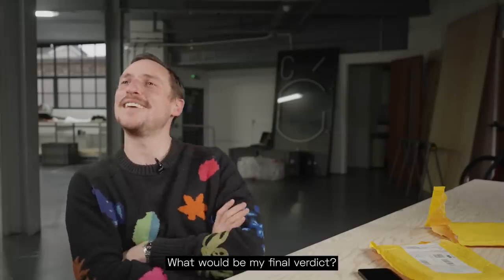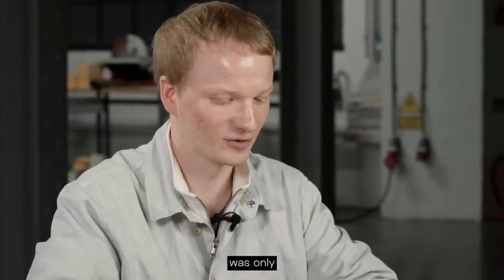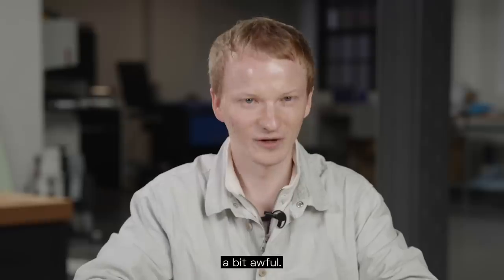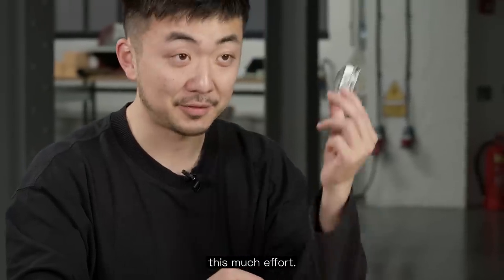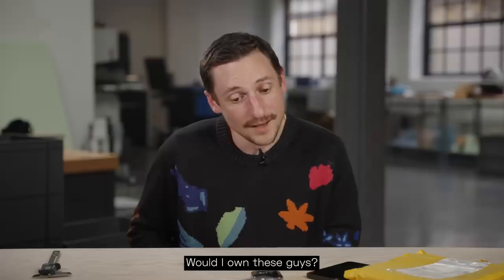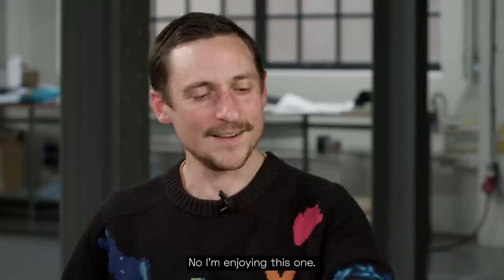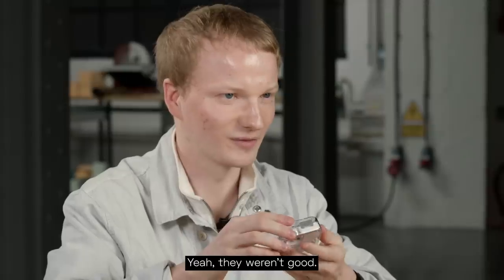What would be my final verdict? It's okay, it's not like completely disgusting. Soundwise was only a little bit awful. So overall, a bit awful. I'm really flattered that somebody spends this much effort — kudos to that. But just design your own product. You can make a product, just design your own one. Would I own these? No, I'm not willing to do that. On the design it's a 7 out of 10, but on the sound quality it's really bad. Yeah, they weren't good.